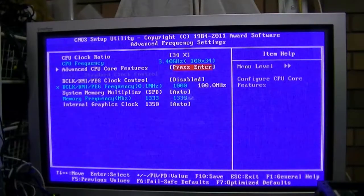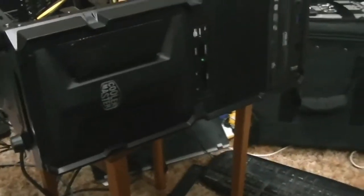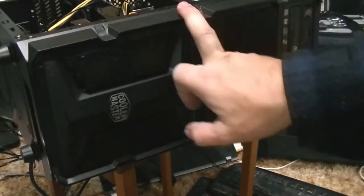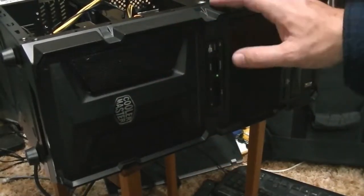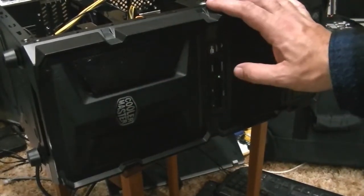I know what the operating system is on this PC so we won't be showing you that. That's what I've got in the tech acquisitions — I'm half tempted to use this Cooler Master case because I do like it, but I don't know, we'll figure something out.